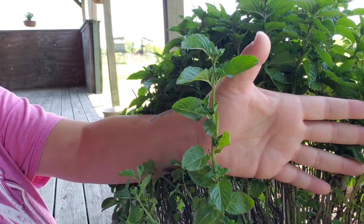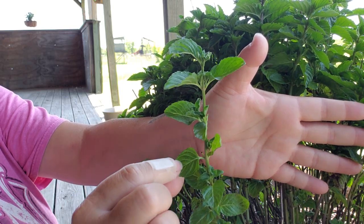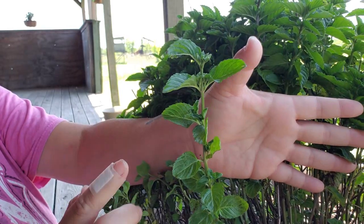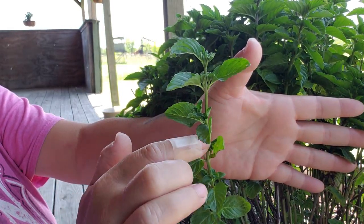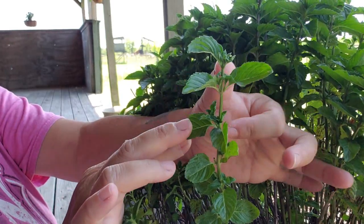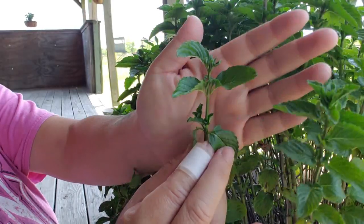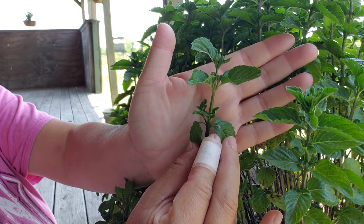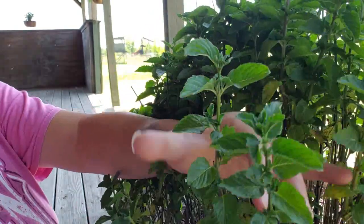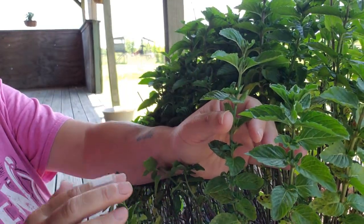So this is the one we're going to start with right here. You can see we've got the main stem going up here, and then off the main stem we've got leaves going all the way up, alternating. Now, in between the leaf and the stem — kind of in the armpit, that's what I'm going to call it, the armpit of the plant — we've got another set of leaves growing there, another set of two leaves on either side. And that is all the way up the stem of this particular plant.